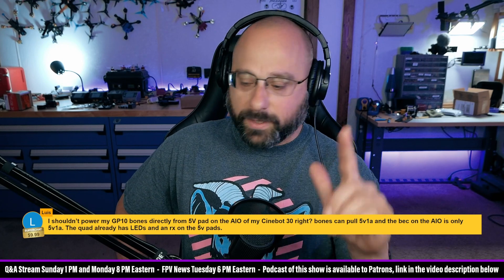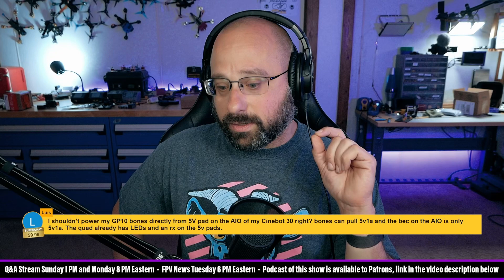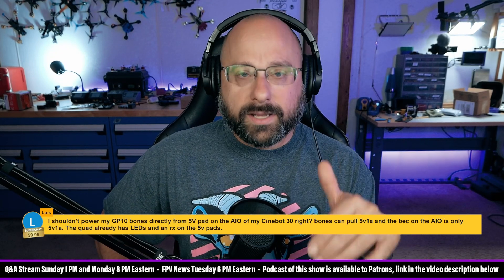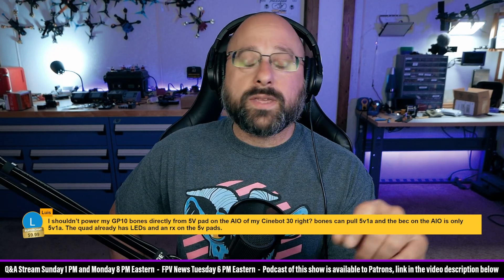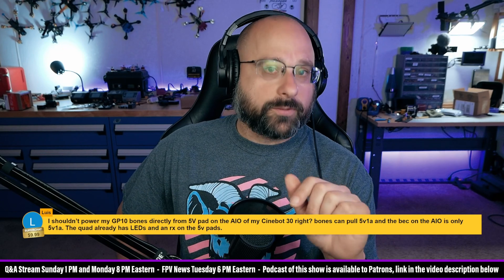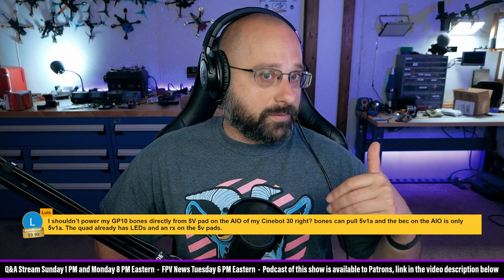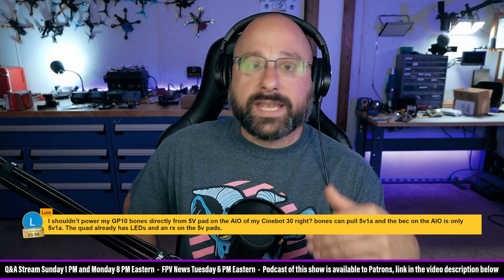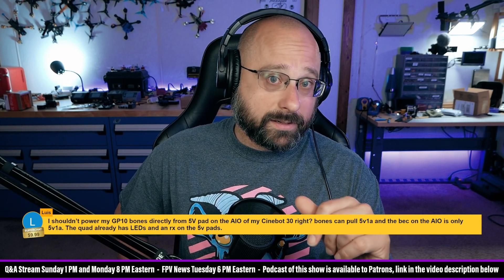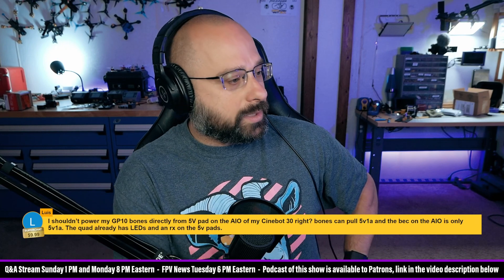I generally don't trust the amp rating on a voltage regulator. There are some exceptions — I know for a fact that iFlight buys voltage regulators rated for 3 amps. The voltage regulators iFlight uses would be rated for 3 amps if sold anywhere else, but iFlight intentionally derates them to 2 amps, so when they say 2 amps, you're actually going to get 2 amps. Good for iFlight — that's a real mensch thing to do.